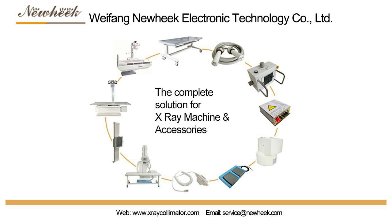If you are interested in our X-ray collimators, please feel free to contact us.